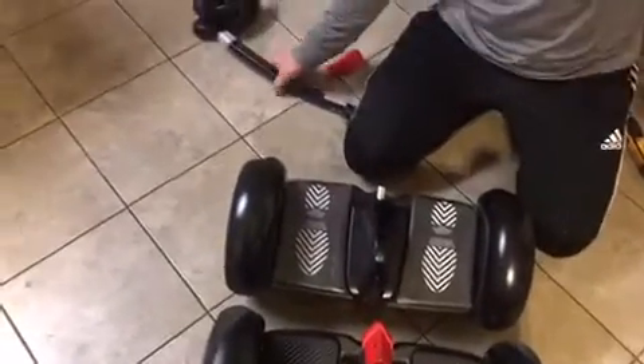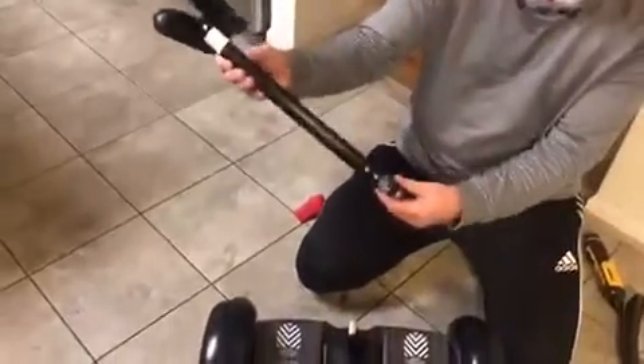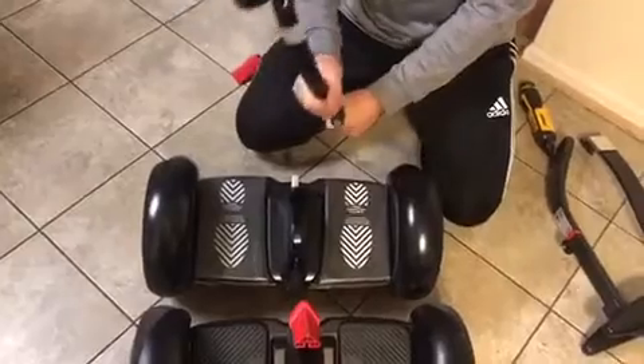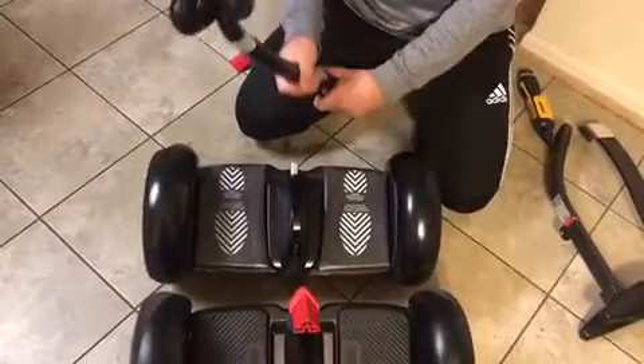One main difference is the knee bar. The knee bar that comes with the Ninebot S is a fixed knee bar — it attaches with bolts and doesn't come off. You can't quickly release it.